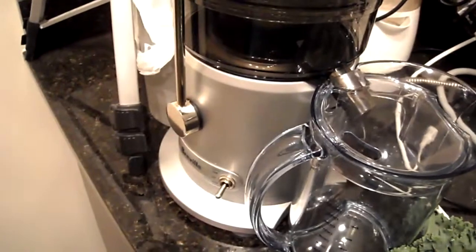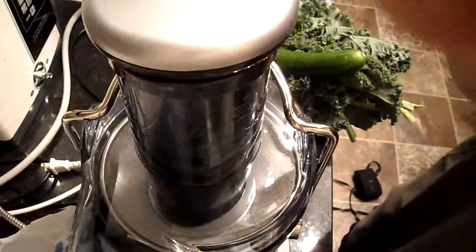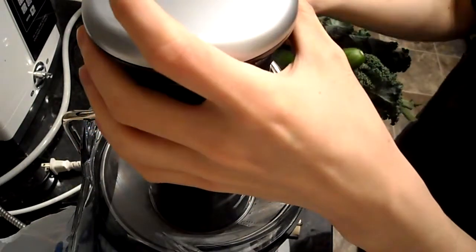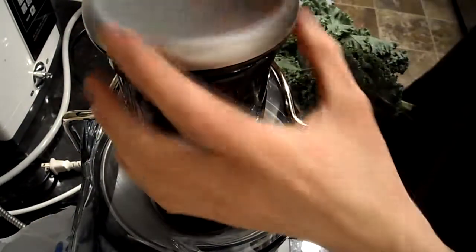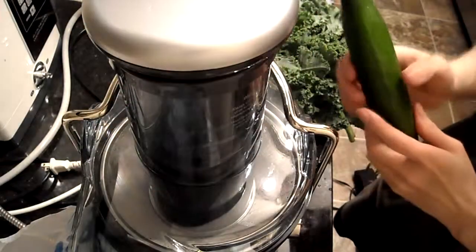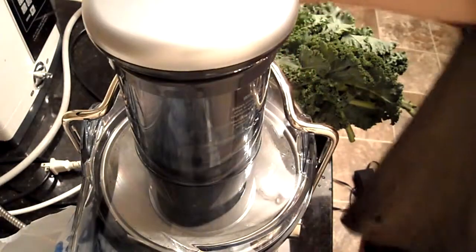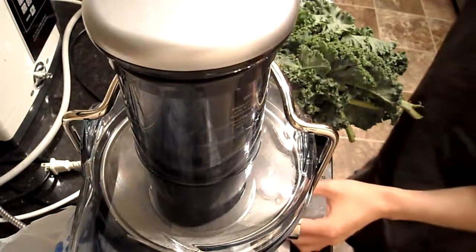Let's give this a shot. Just give me one minute to get it all set up. We're ready to juice here — I'm going to go with the kale first, get that out of the way. So you want to go with the low setting.